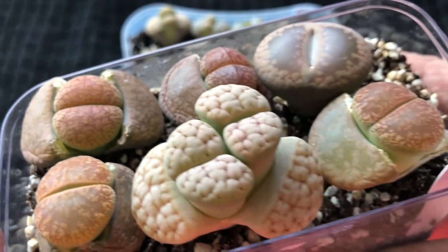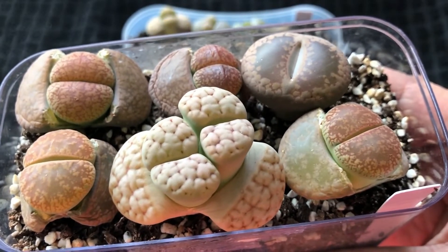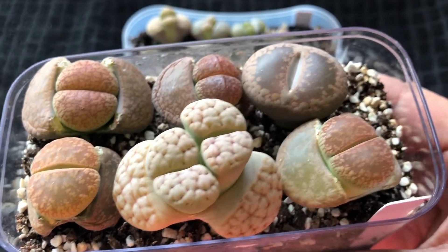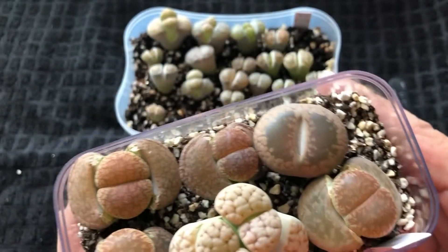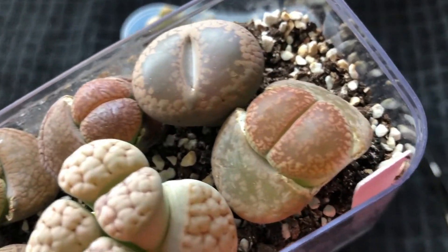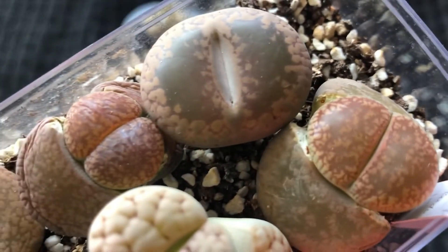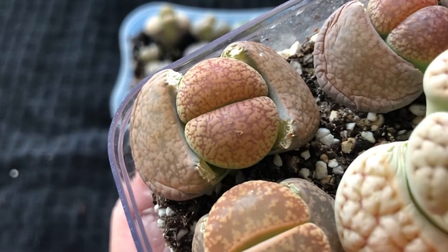Akampe is pretty much the only lithops species that can grow four to five centimeters. Mainly the rest do not grow that big, but Akampe can. Akampe is also a very, very beautiful lithops to keep, and it's one of the easier lithops to care for.